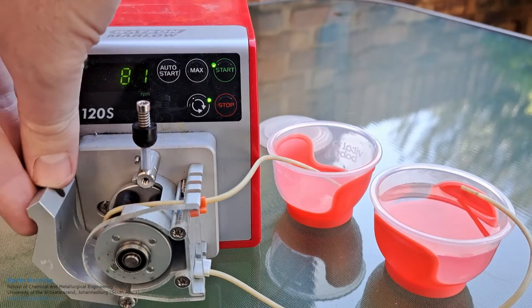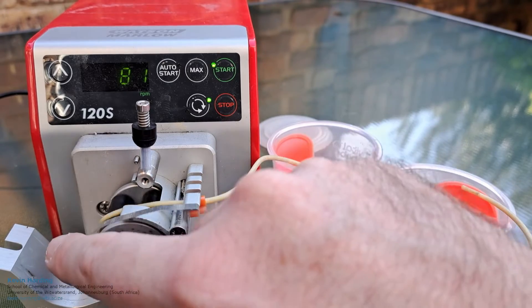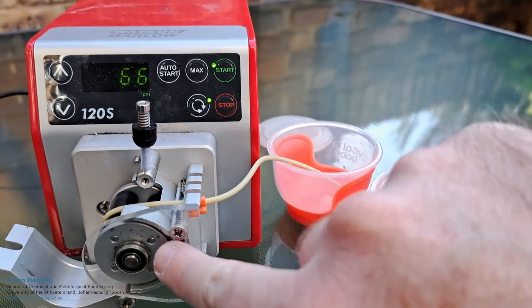What's going to happen is that when we close this off, it's going to squeeze the pipe. When it squeezes the pipe, it forces the water across from one roller to the next, across the pipe. Let's take it down even more so you can see — at the moment it's rotating.